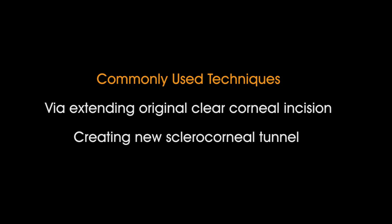Unlike in MSICS, where the incision size is proportional to the IOL dimension and extraction of the lens is easy, when it comes to the 2-3 mm incision in phacoemulsification, the explantation maneuver becomes difficult.